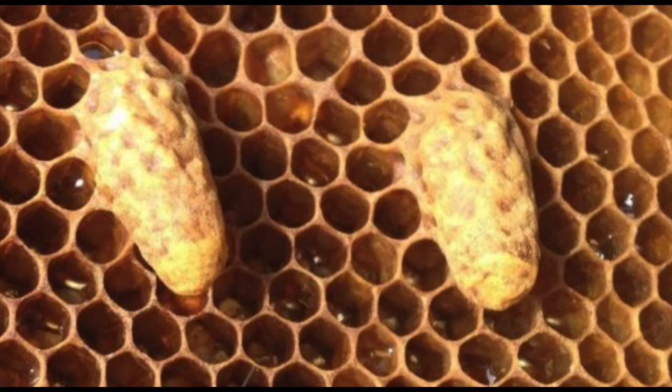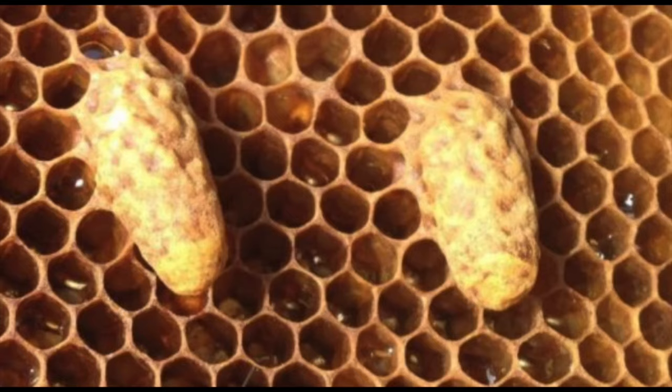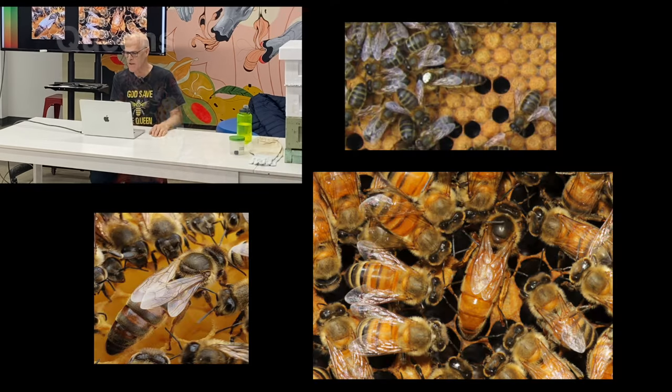Queen cells look really different. Because of the frame orientation, all the cells are horizontal — but queen cells are vertical. They build them out and hang them, so you're seeing a queen cell hanging off the side. You can see queens have a much larger abdomen. When it's a sexually mature queen they look like this; a virgin queen's abdomen is much shorter, but they still have that pronounced bald spot on the back of their thorax.